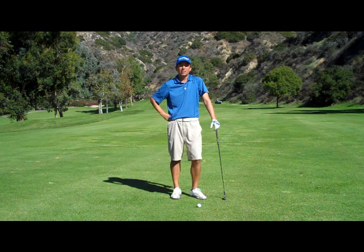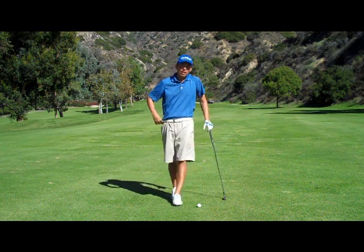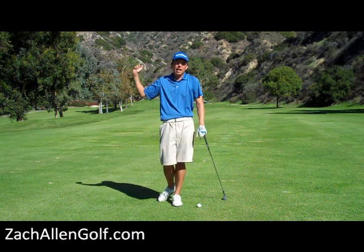How's everyone doing today? This is Zach Allen and we're going to share a little tip about getting the club to the proper spot at the top of your backswing.